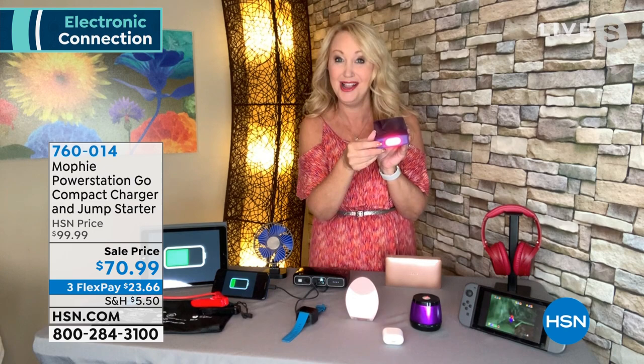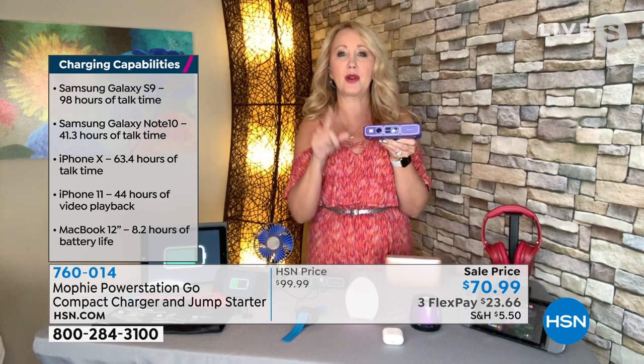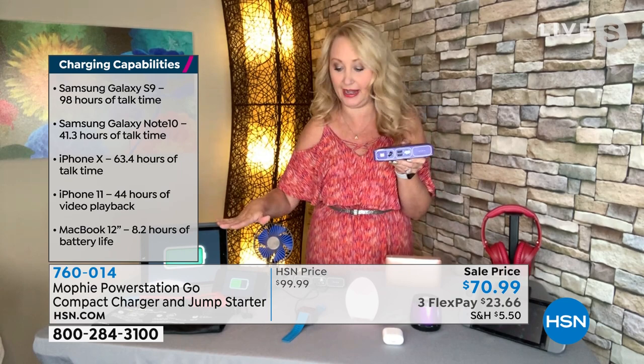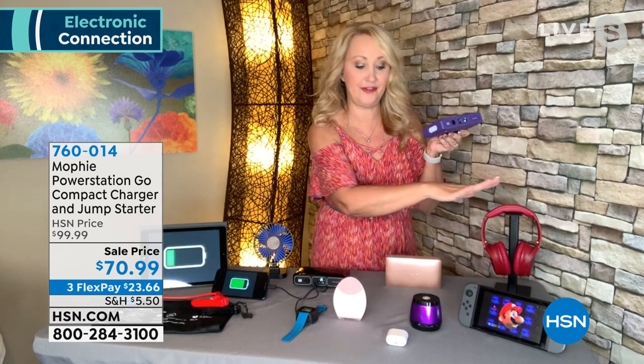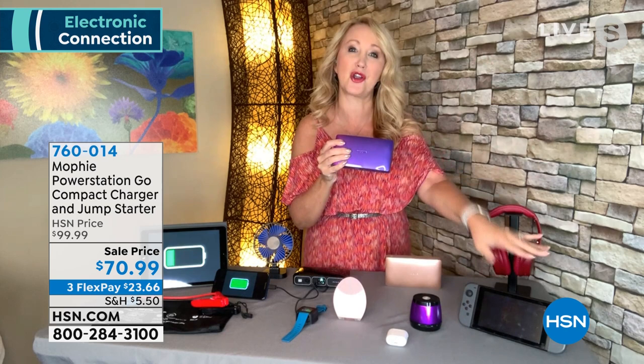Feature number two: rapid charging all of the devices in your world. This has dual USB ports at the front at 2.4 amps. Most chargers out there are one amp, so this could be about two-and-a-half times faster charging when you need it. It could be your phone, your tablet, your wearable device like your Fitbit, your beauty tools in the bathroom, your AirPods, your big over-the-ear headphones, your portable speakers, the kids' gaming devices. We all know the road trip can be a really long one — if the Switch runs out of power, this is going to give you almost three complete charges on your Nintendo Switch before you plug in your Mophie.